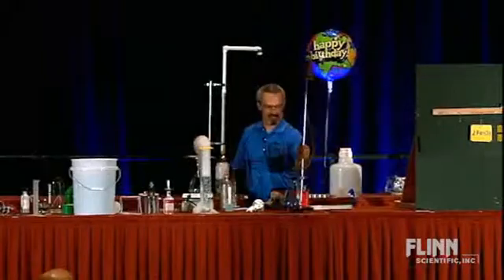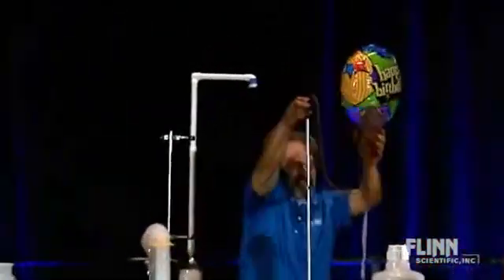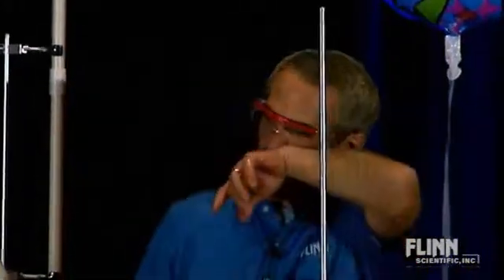I have up here a little bit of liquid nitrogen — not something you necessarily have easy access to, but if you do, here's one more to add to your list of things to do with liquid nitrogen.